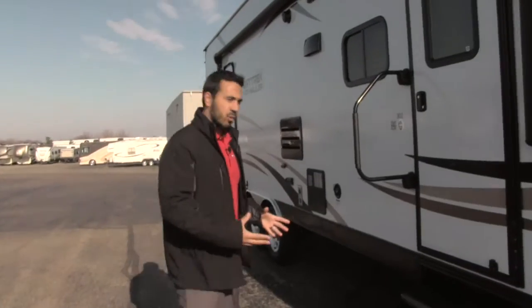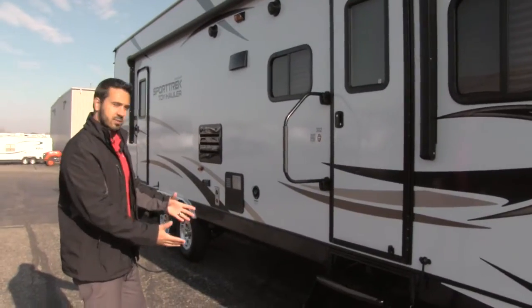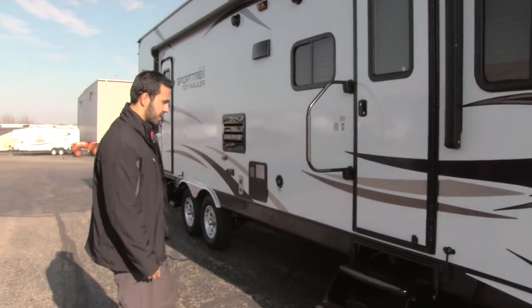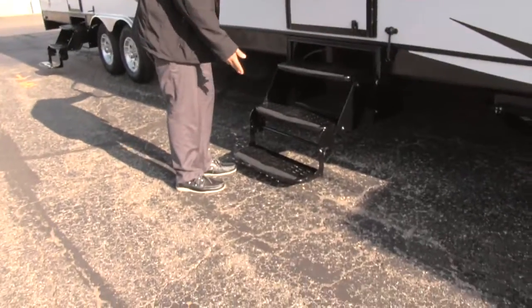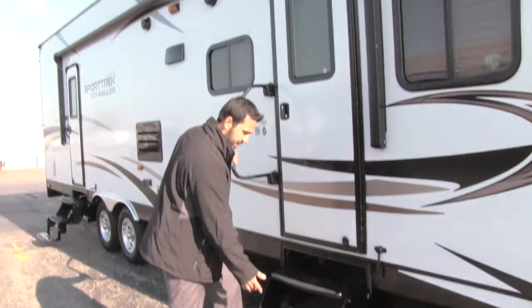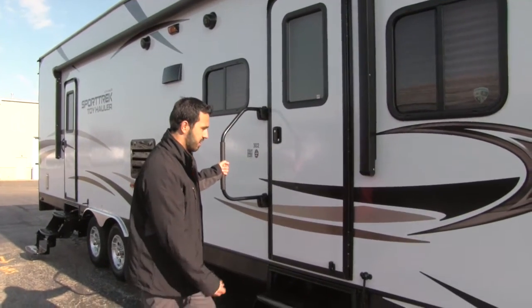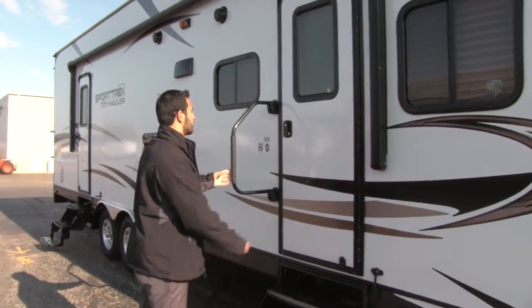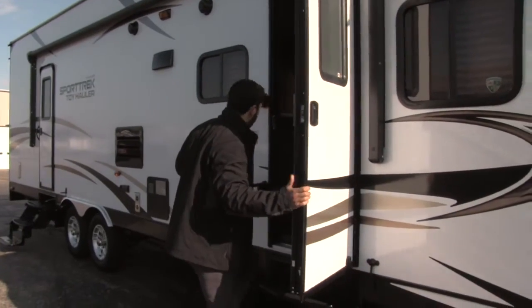Getting into the main portion of the coach is an absolute breeze — you'll see there are two doors, one into the living portion and one into the garage. Take a look at how low that first step is; it's awesome in case you have bad knees, making it a nice easy first step. And of course you'll have your grab rail right here to aid you getting into the coach.